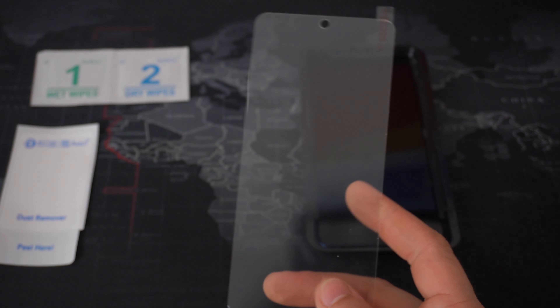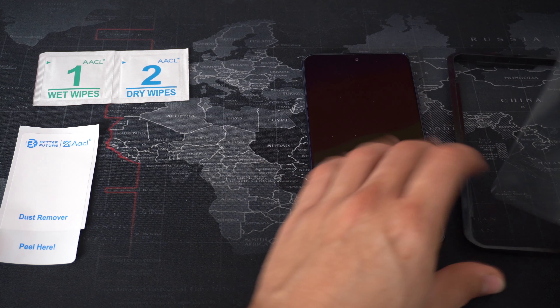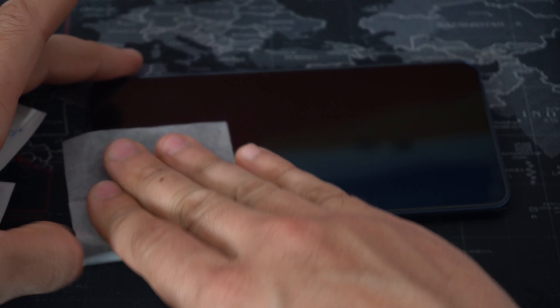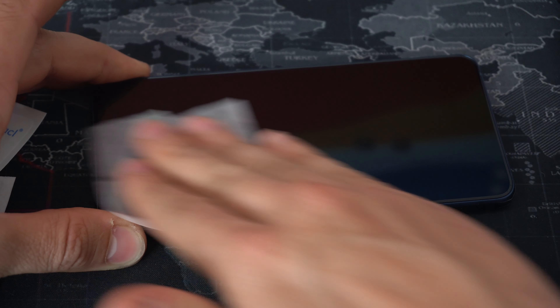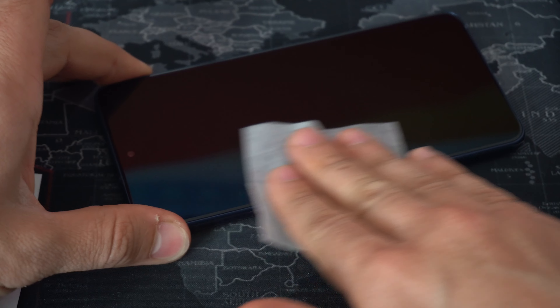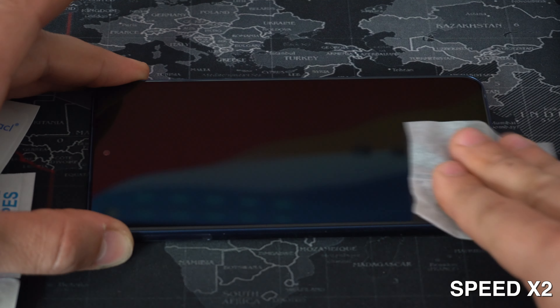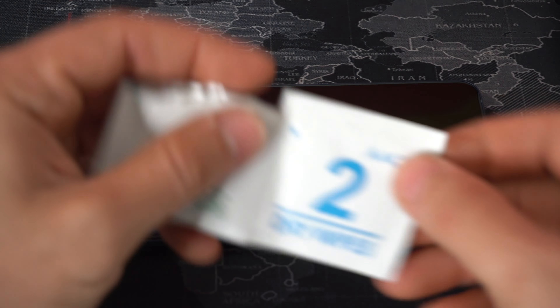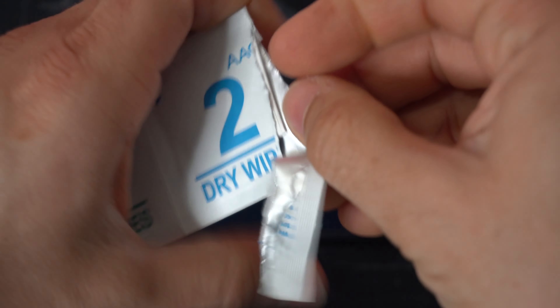Let's begin with step one. Go ahead and remove the wet wipe and wipe it all around the screen from edge to edge and around all of the sides of the glass screen. Once we're done with the wet wipe, open up the dry wipe to dry the screen and remove any leftover dirt or dust.